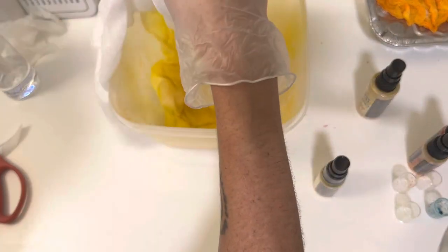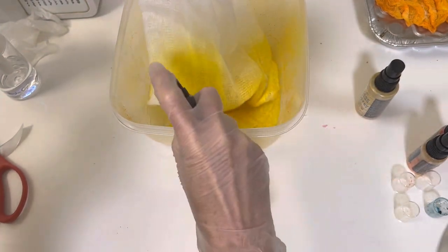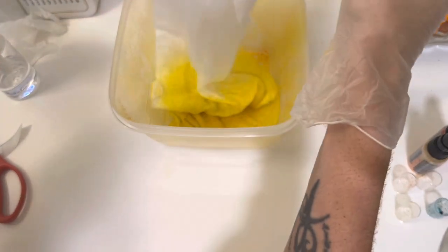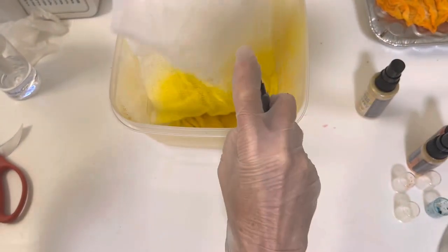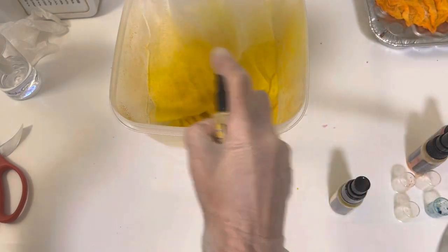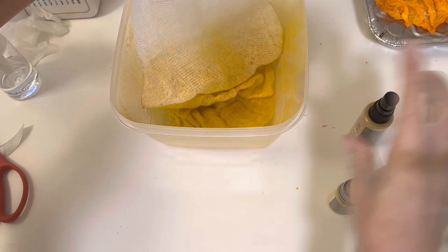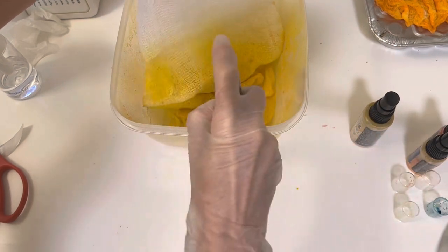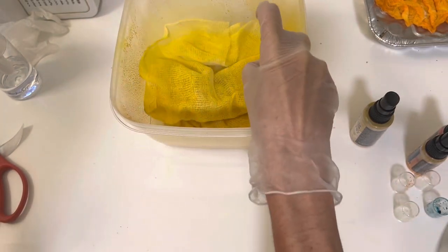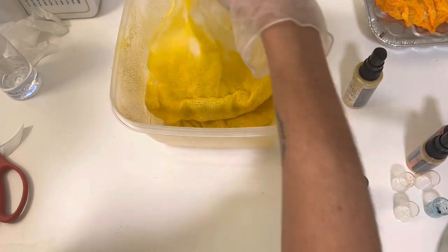Now we're getting somewhere. It's kind of fun to be able to mix the colors. And this is also great to do if you have a certain project and you have different colors that you're trying to match. So I'm going to do that, and then just a little bit of the fossilized amber. In fact, we could try spraying that. Oh yeah, I even like the fossilized amber by itself. I think I might end up doing another piece with just the fossilized amber, even though I like it mixed in with this too. But by itself I think it will look really nice.